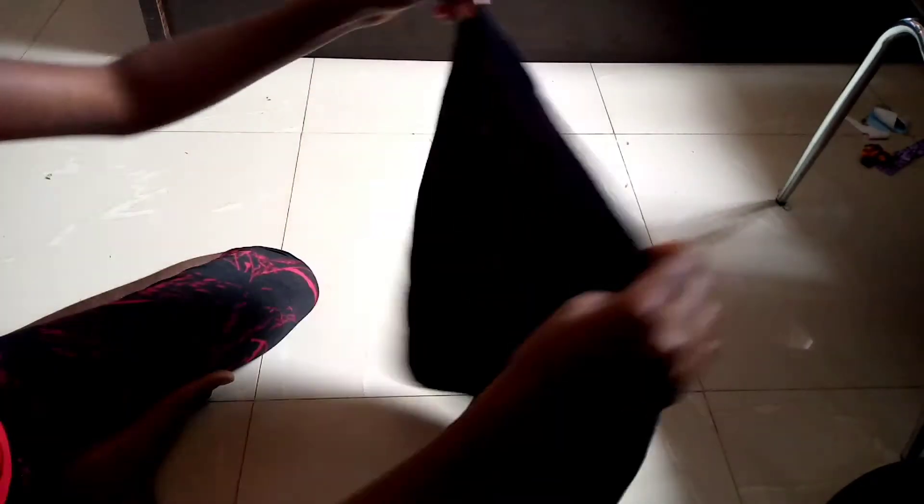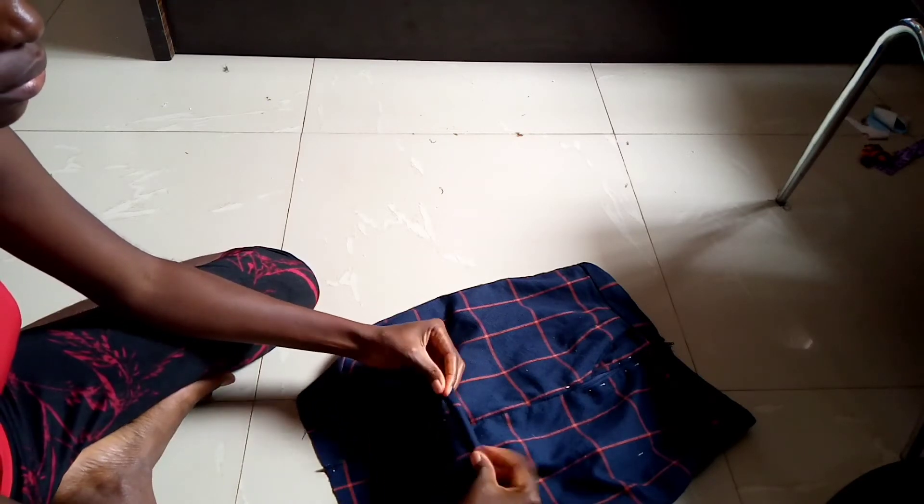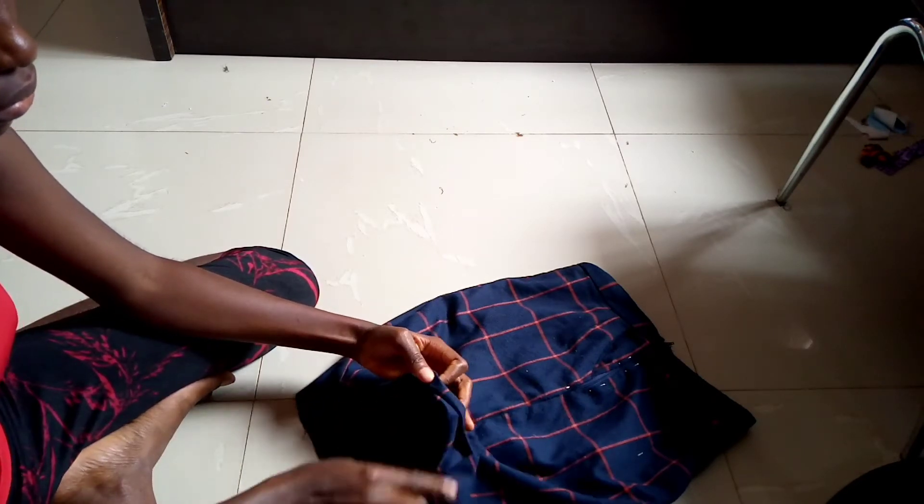To hem the bottom of your skirt, you're going to fold it in twice, pin it, then take it to the machine and sew.